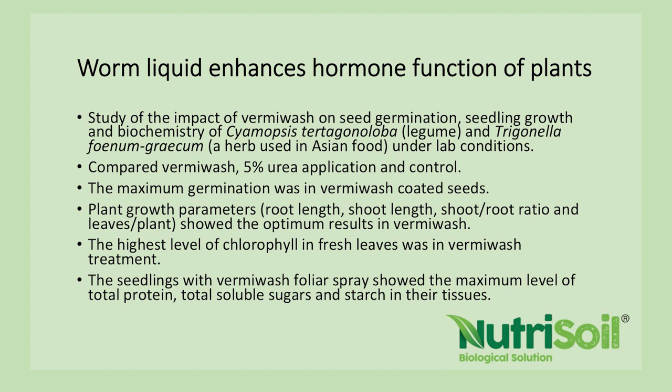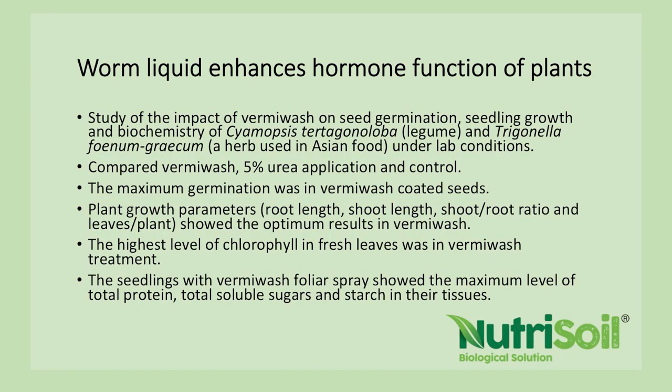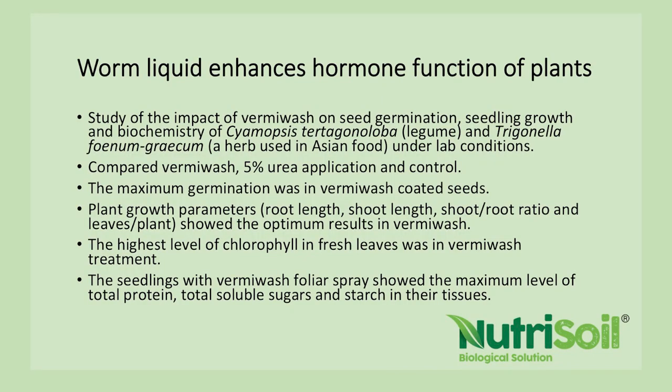Another study on a legume and a herb compared vermi wash, 5% urea, and a control with nothing. Plant growth — root length, shoots, and the ratio of leaves to plants — showed optimum results in the vermi wash treatment compared to the 5% urea and the control. The highest level of chlorophyll was in the fresh leaves within the vermi wash treatment, showing that worm liquid increases photosynthetic capacity — increasing the brix in your plant when you use Nutrisoil.